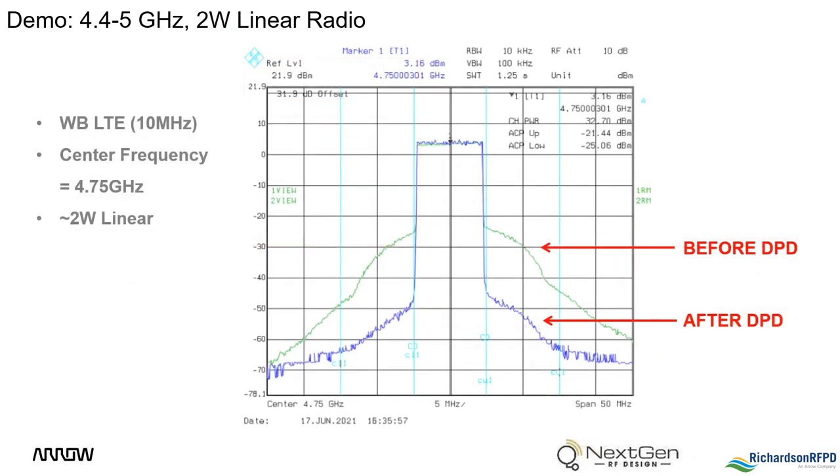Shown here is a spectrum analyzer capture of the transmit output power with and without digital pre-distortion being implemented. With approximately 2 watts of output power, there is more than 20 dB of out-of-band emission reduction.